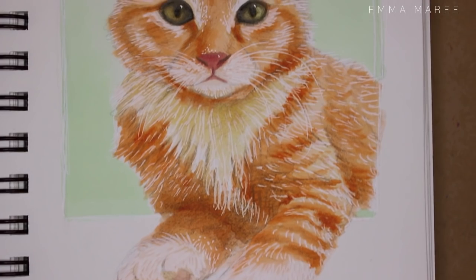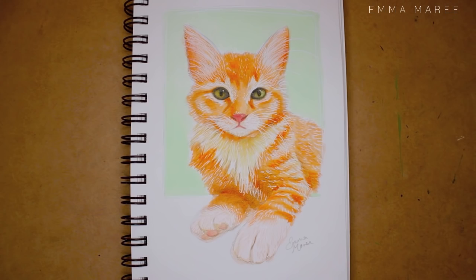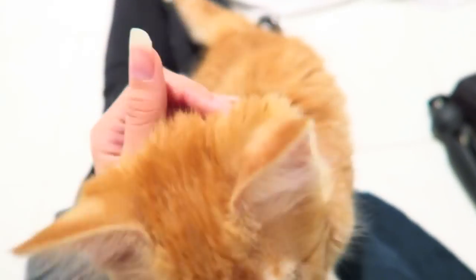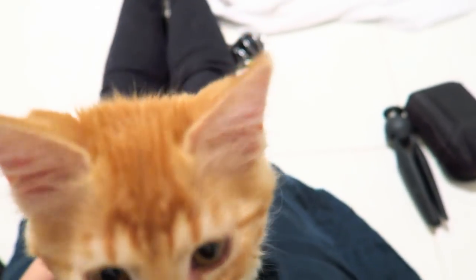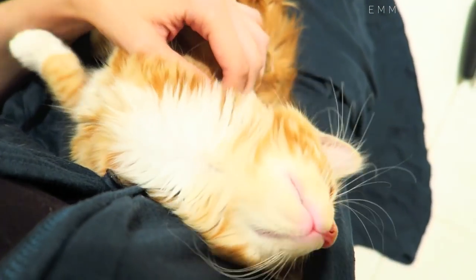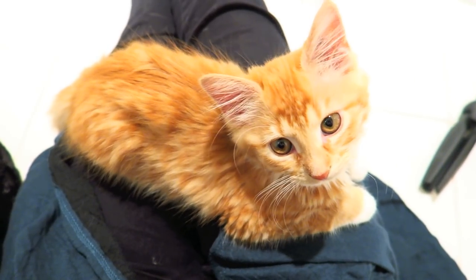Here is the finished piece. I didn't talk much about it but I think I captured her quite well, although I think I made her look a little bit older. I've included some footage of her because she is adorable and ridiculously cute. If you want to see more of her, subscribe to my vlogging channel because I'm going to vlog her all the time. Thank you all for watching, I hope you're having a fantastic day and I'll see you in my next video.